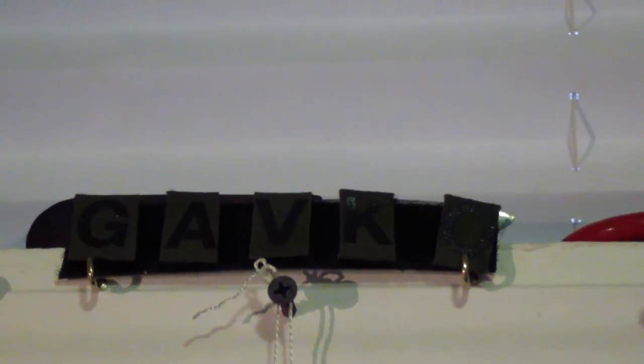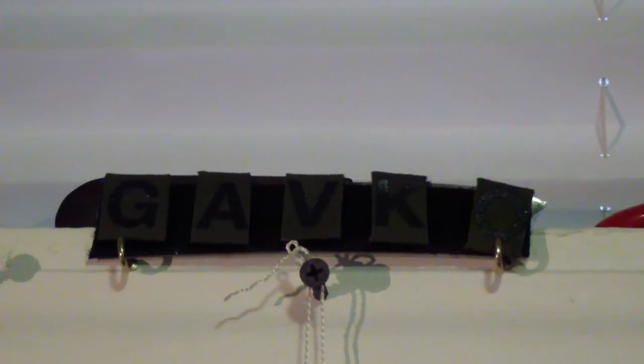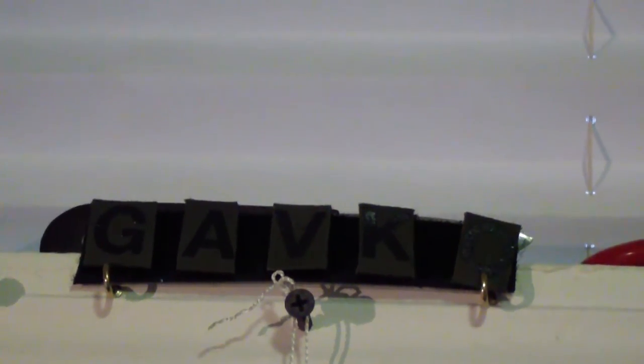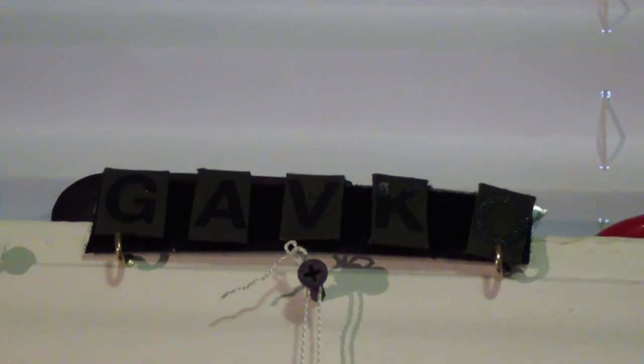It will probably take a little while, but some of you might wanna see what's in here, what everything is on this backboard, and especially knowing what is what. I'll try — I don't remember all the names, but I'll try my best.